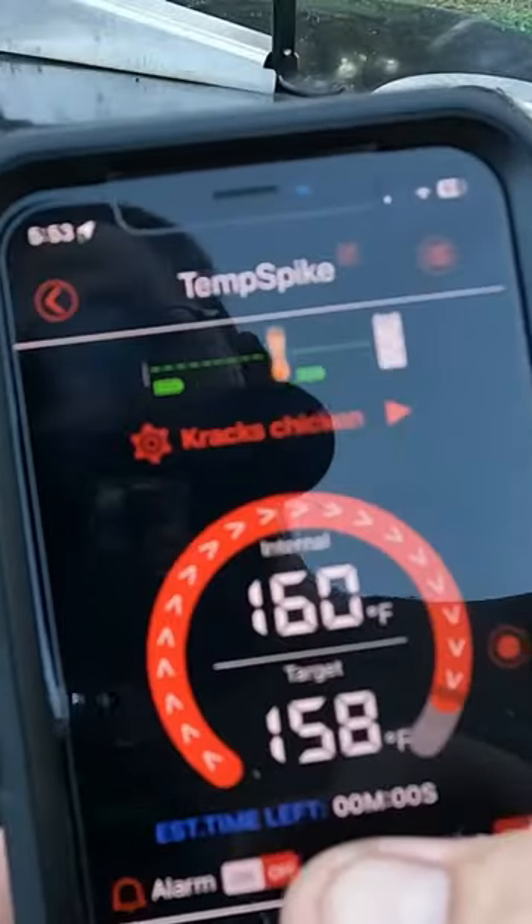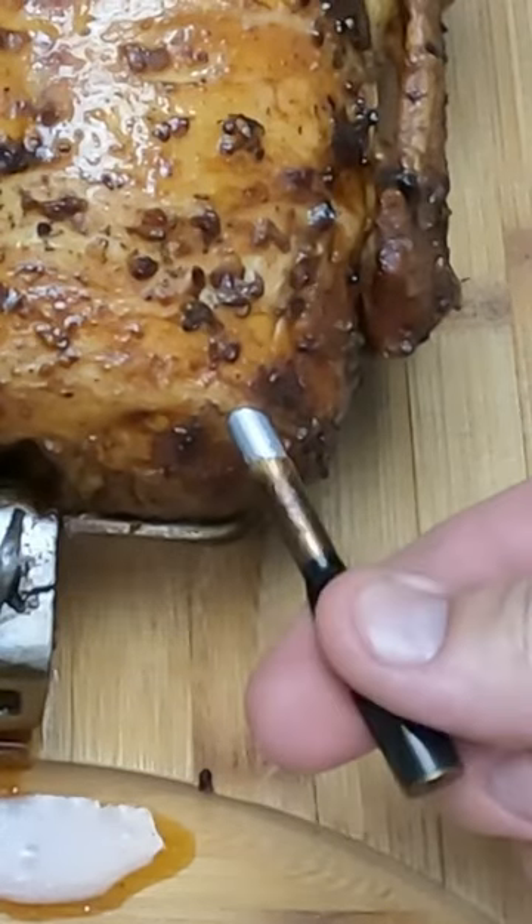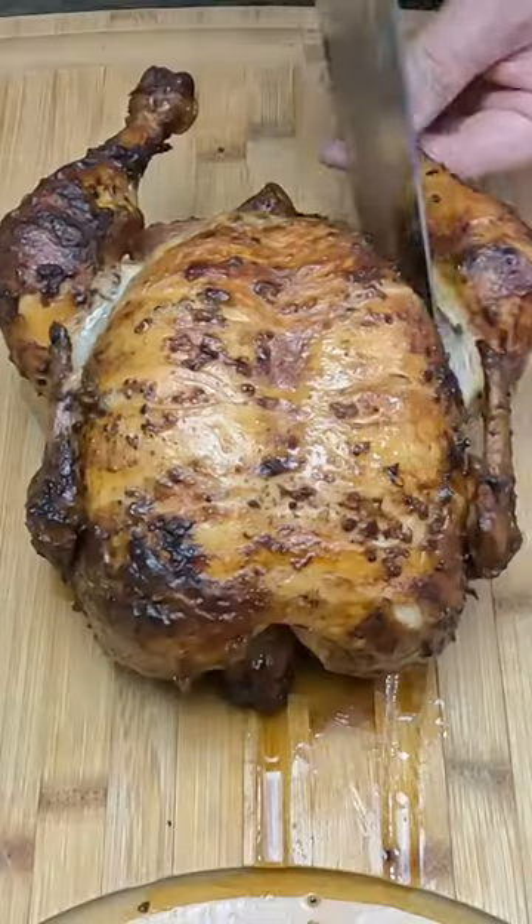Our temperature has been reached. Man, that's beautiful. Tell you one thing, this thing is not dry. We can remove the Temp Spike. Look at the juices pour out of there. Now we can break this down.